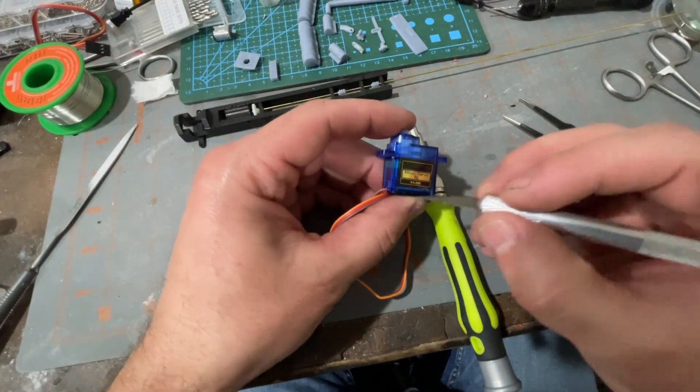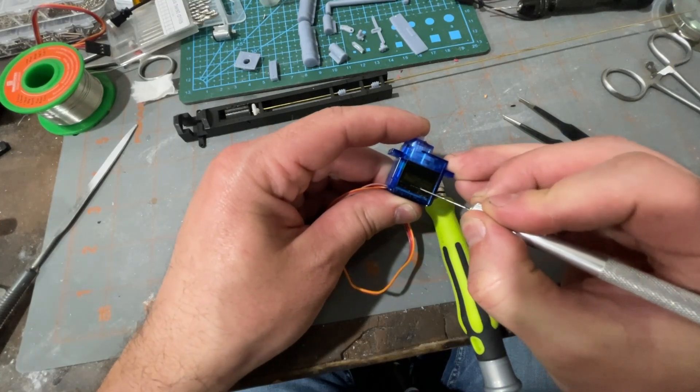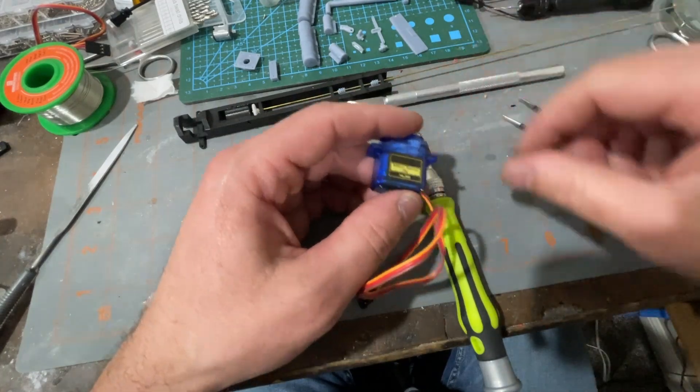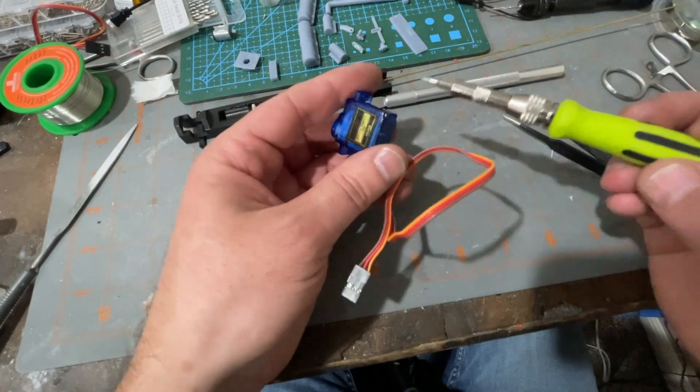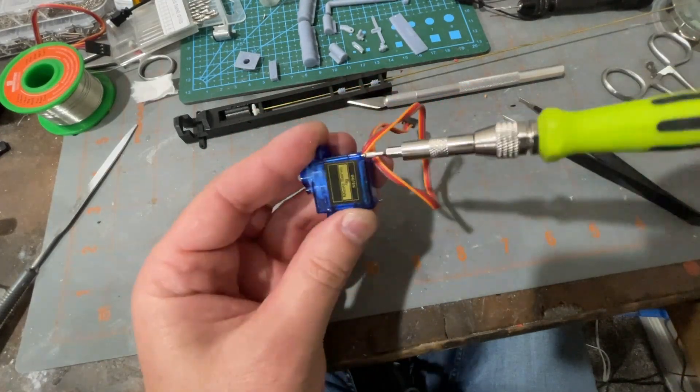First we'll want to cut the stickers that are on each side of the servo so that when we take the screw out it will split there. Then we're going to take these two screws that are in the bottom out.